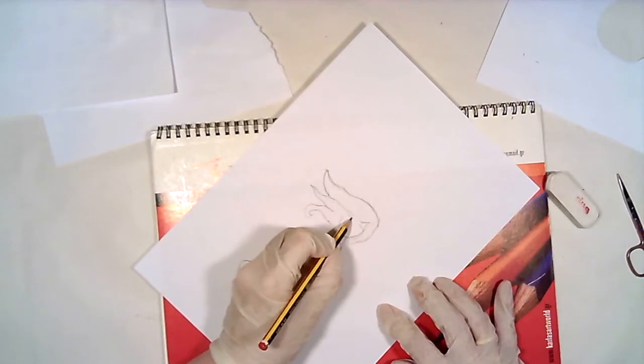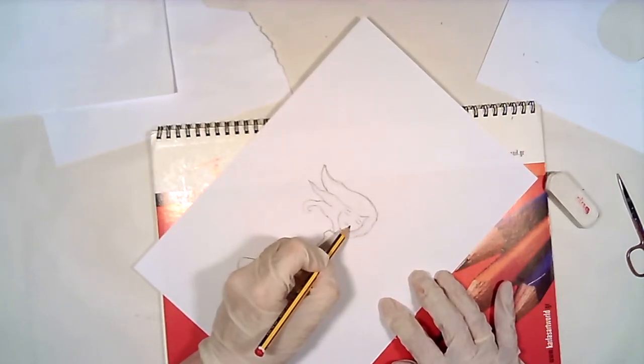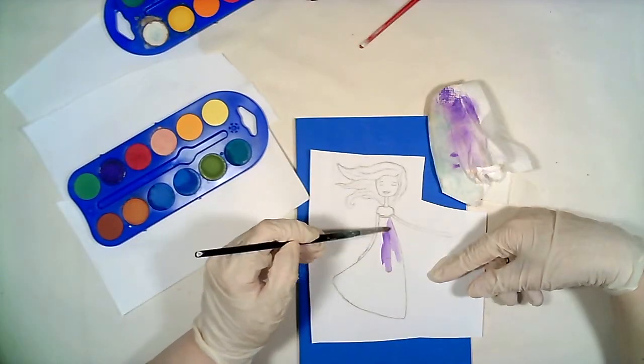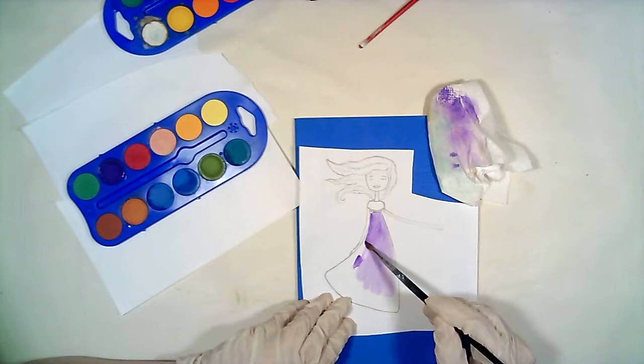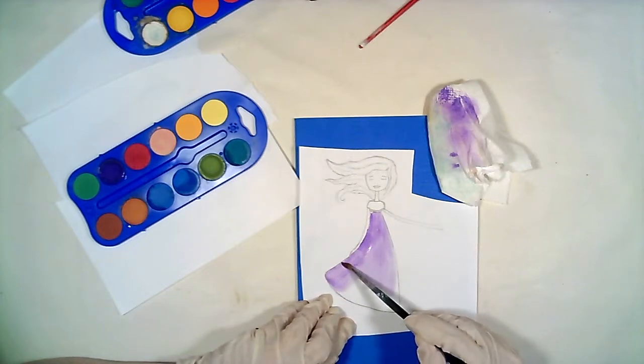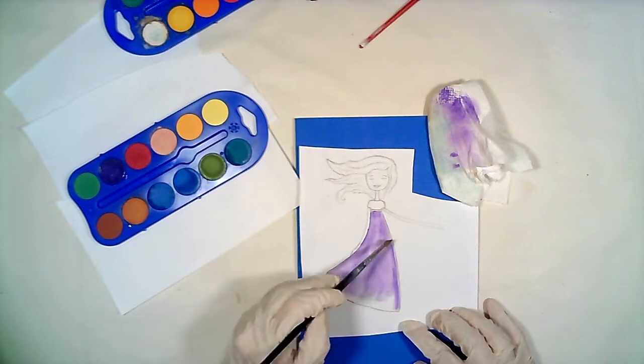If you can't sketch at all, you can always make a collage with a photo from a recycling magazine or your own. I am painting the girl to move to my next step.